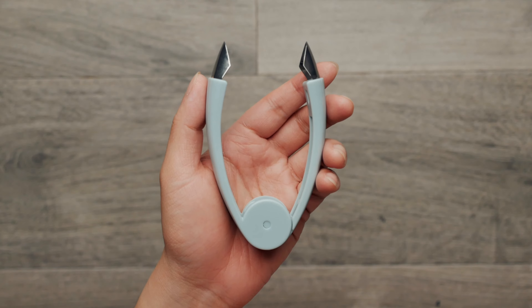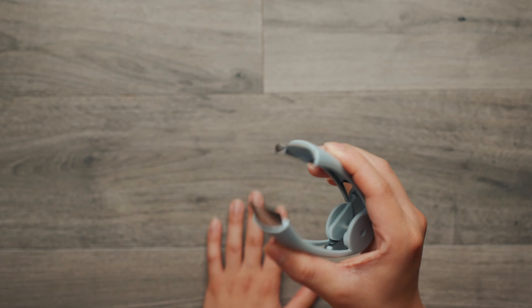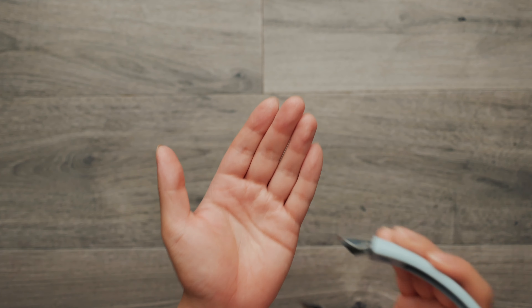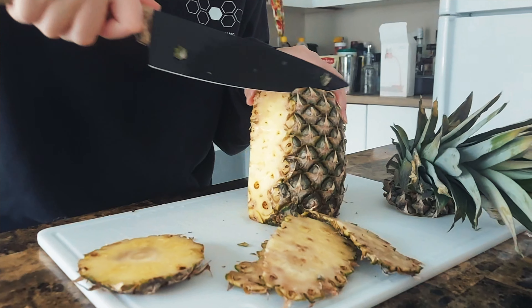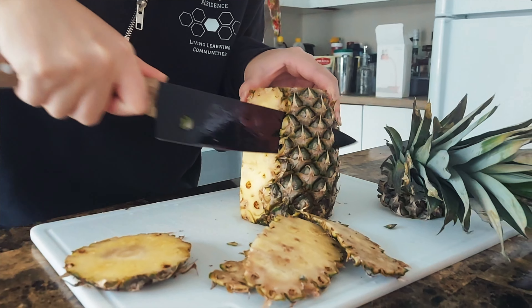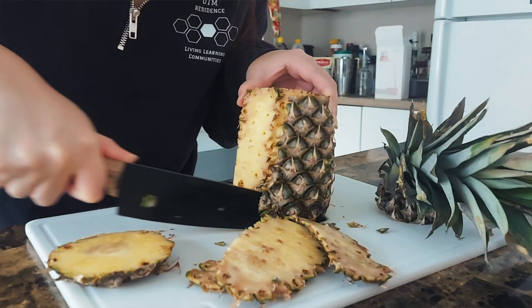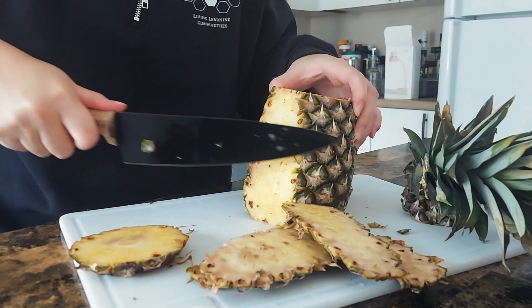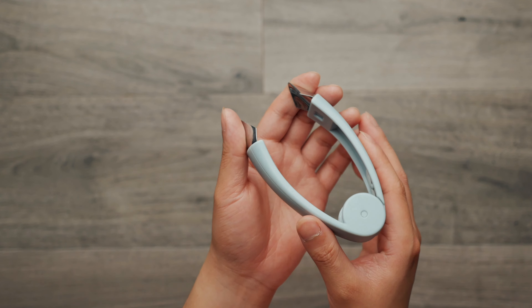Second we have this. As you can see there's a clip — it's a clip that's specifically designed for picking fruits or vegetables. For example, when you're cutting pineapple, after you peel the skin you will see these little black dots. It's pretty hard and dangerous to remove them with your knife. This is when this clip comes in handy.